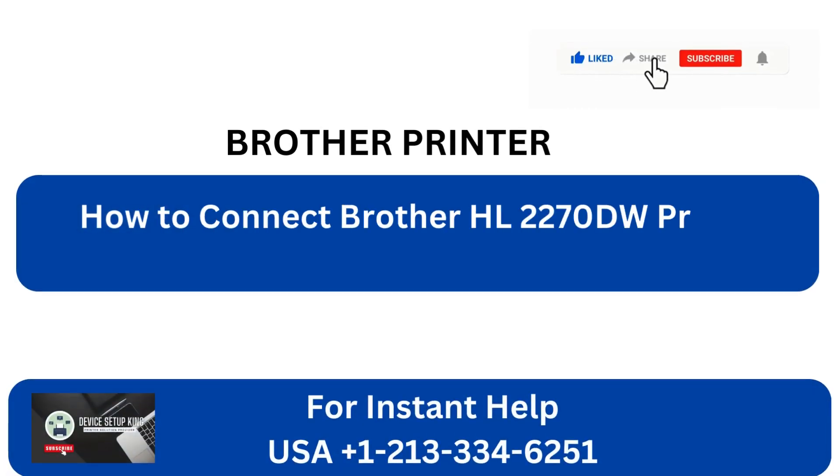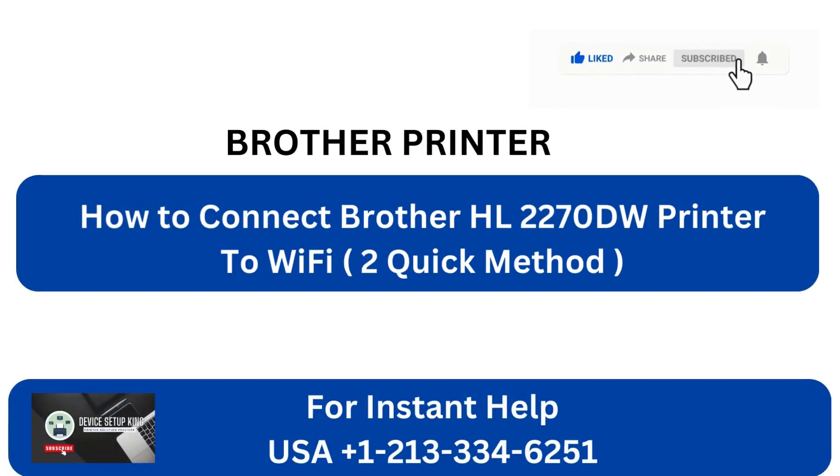How to Connect Brother HL2270DW Printer to Wi-Fi: 2 Quick Methods.